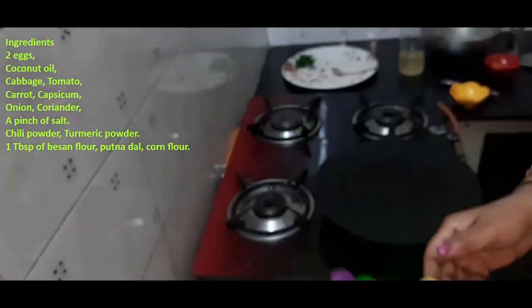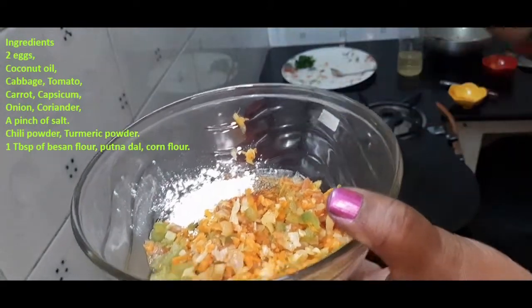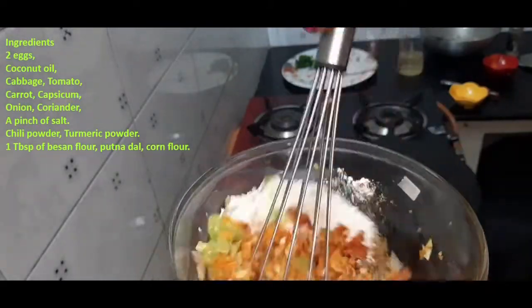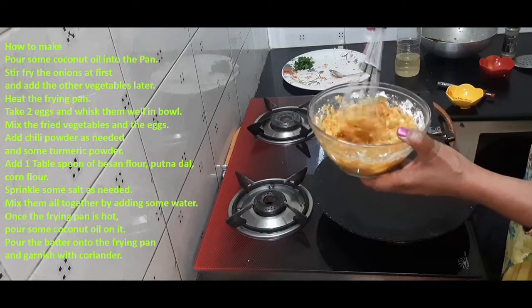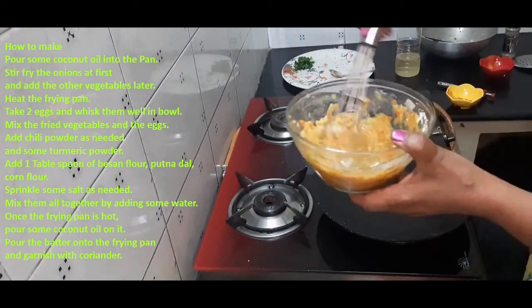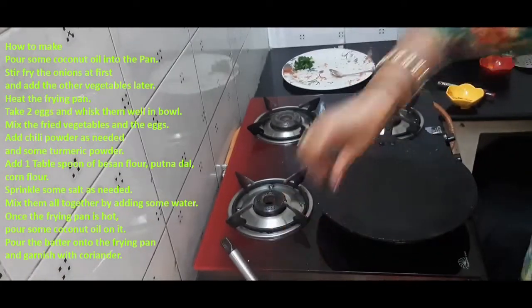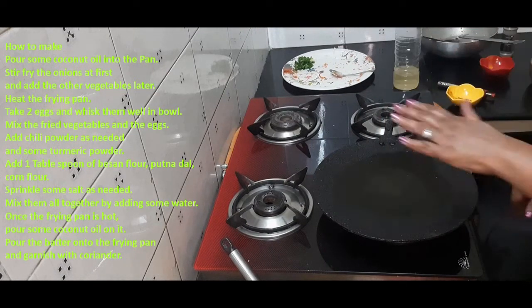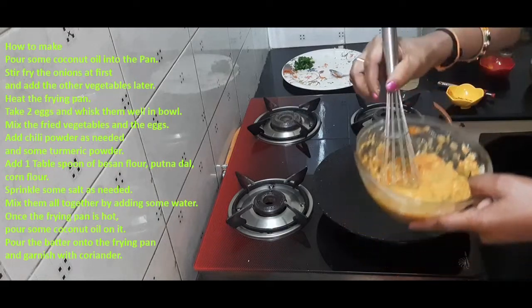1 teaspoon of spice, mix it up. Mix the batter with a little bit, open it with a little bit. Make a little bit more.